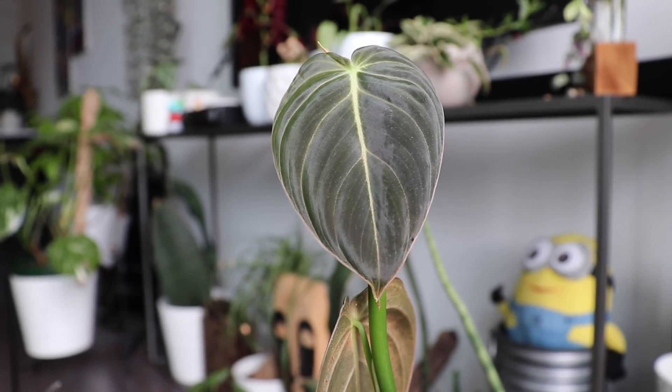Now let's talk about the Philodendron Melanocrysum, where I had a few issues. This is one of my favorite rare aroids right now — a real beauty. Similar to the others, I acclimated it in the greenhouse and it produced a new leaf and was thriving. Then it was time to water because the container was really light and the top of the soil was dry. It had been about two weeks, so I watered it — and then I started to notice that the bottom leaf began to turn yellow.